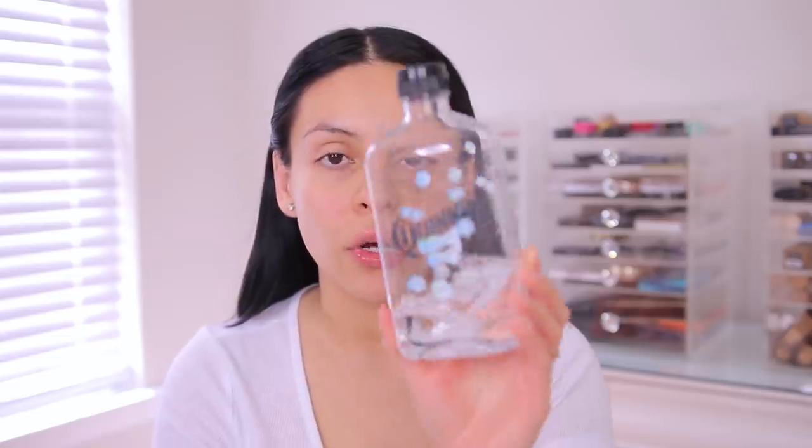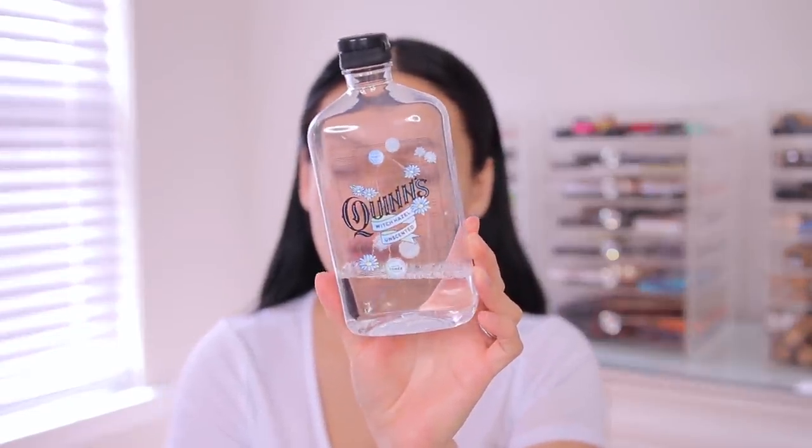Then you want to go in with a toner. I've seen some people use alcohol, but personally I can't imagine putting alcohol on my face because it's way too drying. I love this Thayers Witch Hazel — it's unscented, has no alcohol in it, and you can get it on Amazon. Honestly any toner or cleanser will work, just anything to get rid of excess makeup or dirt. I just apply this on a cotton pad. Witch hazel works really well with my skin, but just do whatever works well for you.